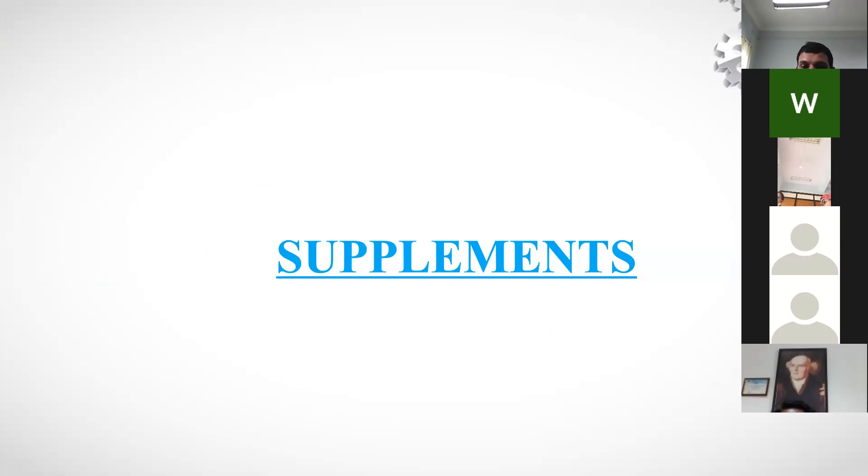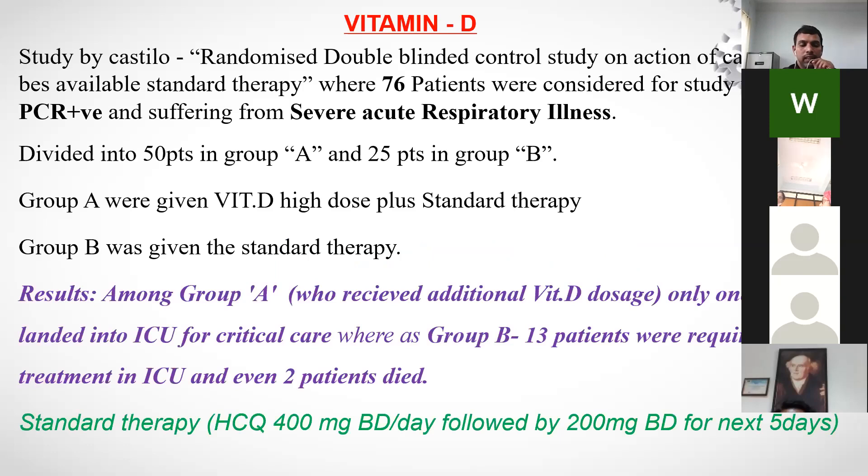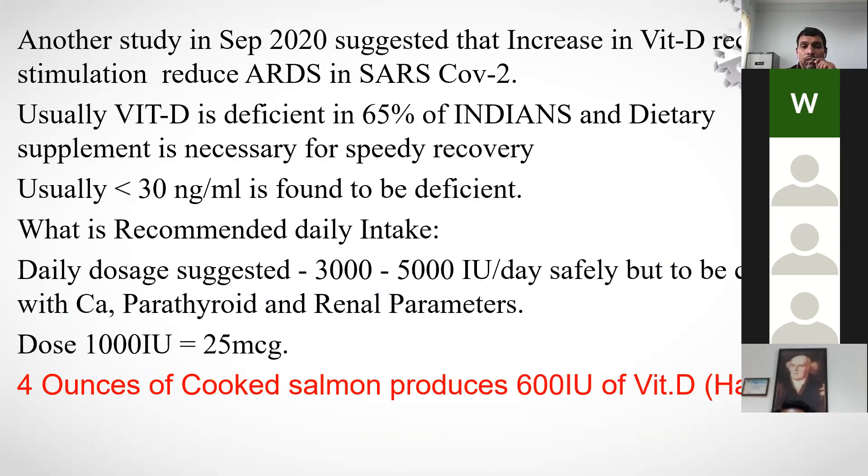Regarding dietary hygiene, Vitamin D has a major impact on improving health in COVID-19 patients. A randomized double-blinded control study by Castillo on calcifediol showed 76 PCR-positive patients with severe acute respiratory illness were split into two groups: one received Vitamin D with standard therapy, and one received only standard therapy. In the Vitamin D group, only one patient required ICU care. In the standard therapy-only group, all patients required critical ICU treatment and two died.